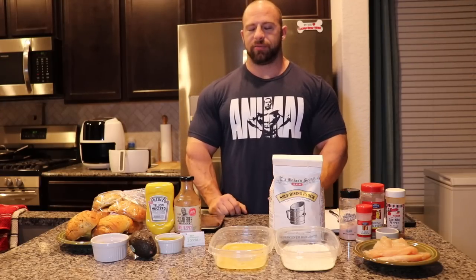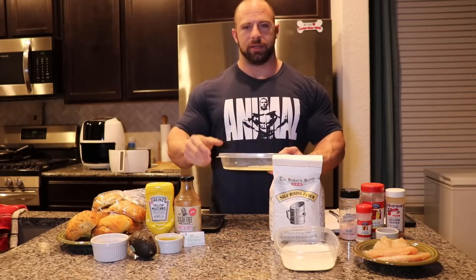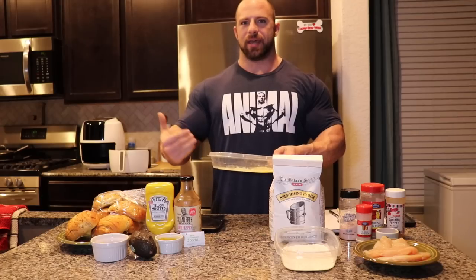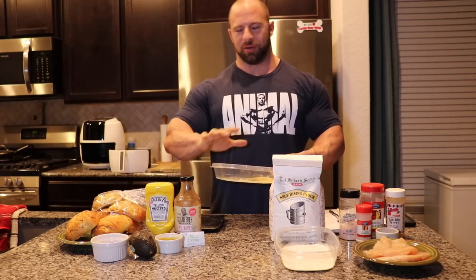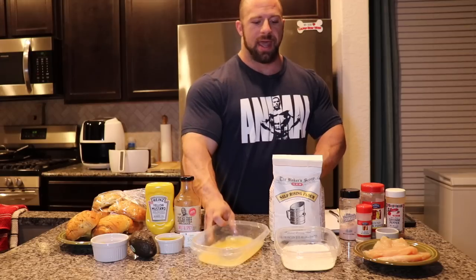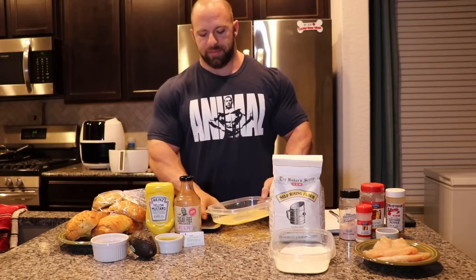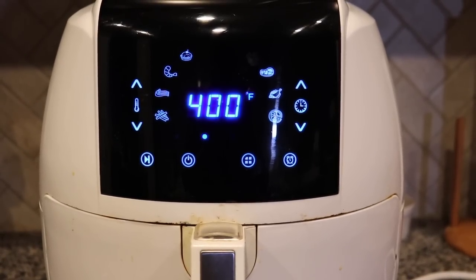First thing is we need to weigh out our containers that have our egg and our flour before we dip the chicken in. I'll know how much total weight I have and how much weight I lose, then I can take that percentage and know how to calculate those macronutrients and add them to my total macros — I'll show you on my whiteboard how I do the math. I've already weighed out: the egg mix is 85 grams total and the flour mix total is 76 grams. Let's go ahead and get started.